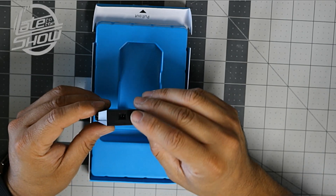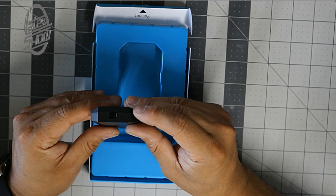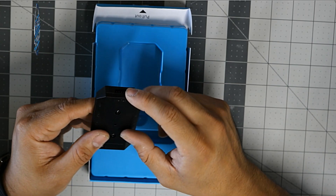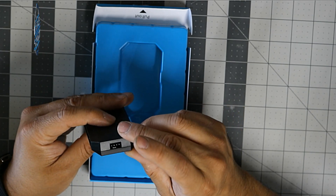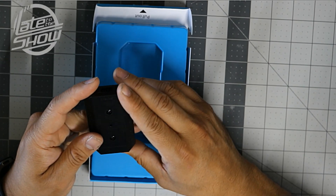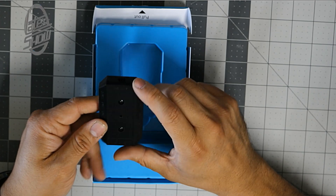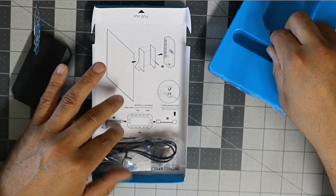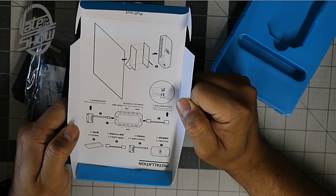There is a two-pin power connection on one side, and another power connection labeled CPU fan so you can connect your CPU fan through here. Your SATA 12-volt connection goes in here, so you do need a 12-volt connection. They give you instructions on how to plug this into your system.